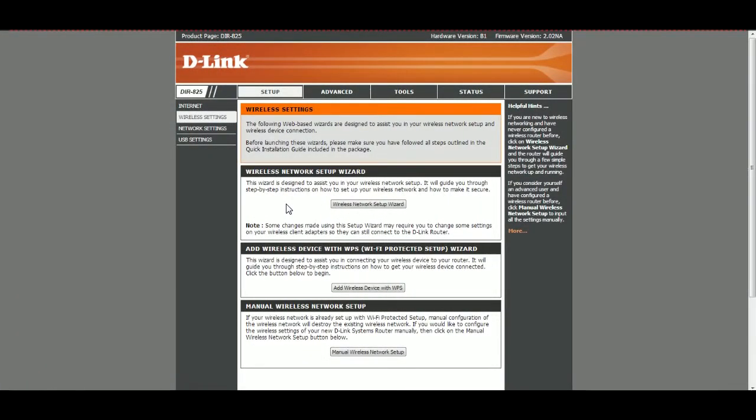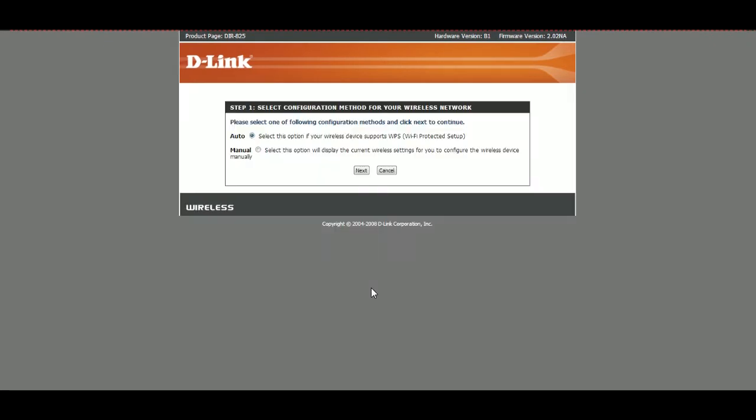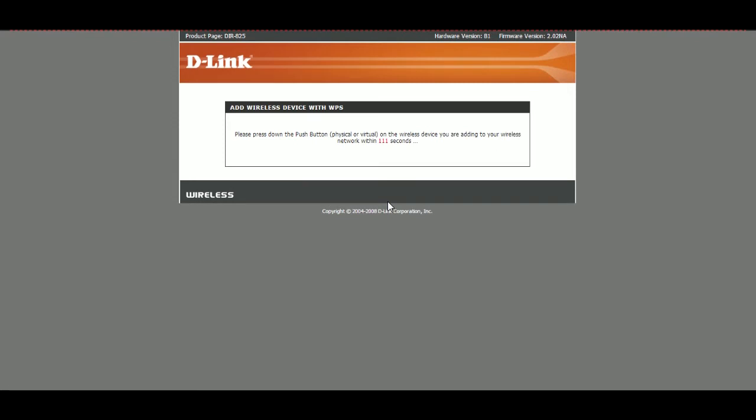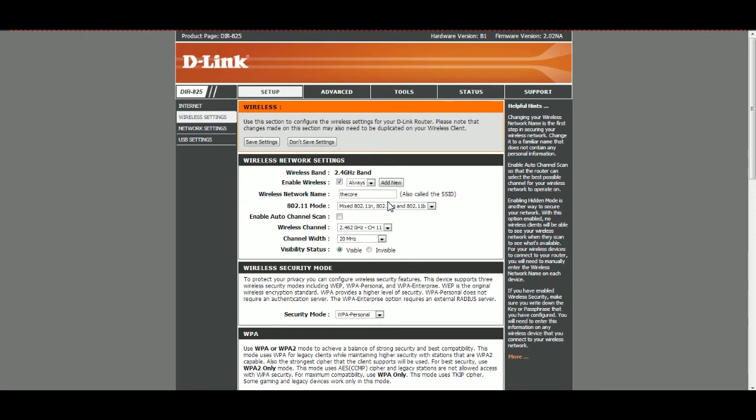Alright guys, hopefully you can hear me loud and clear. I just fired up the camera. I'm going to try adding a wireless device with WPS. It says please select the option for the wireless — we'll go to auto and hit next. It's asking me to press the button. I just pressed the button. We'll see if this thing actually detects it. The light turned green on the front, so that's gotta be a good sign. And it's on. So we got the camera attached. I haven't installed the CD yet, but I'll be right back and get that done.